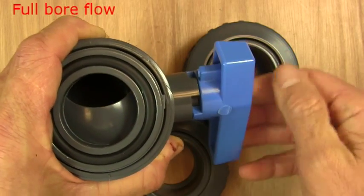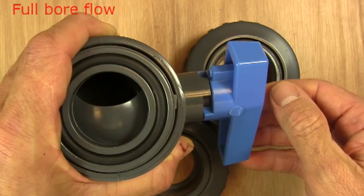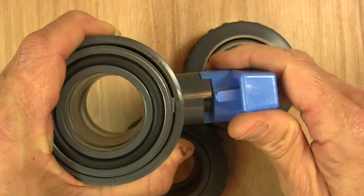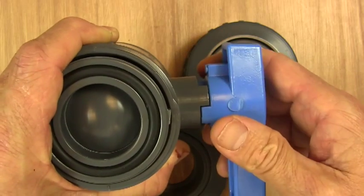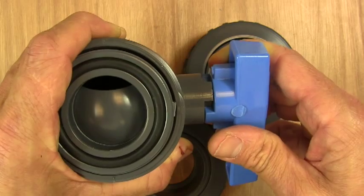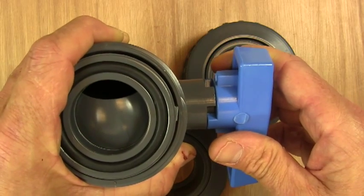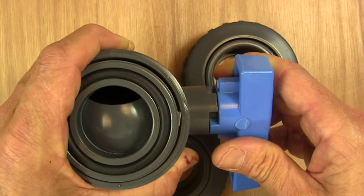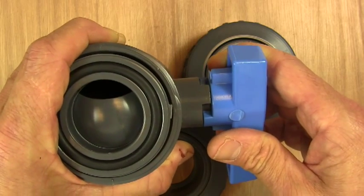The only way it might get blocked is if it's operated at half open, and you might get things caught around here. But ball valves tend to be either fully open or fully closed — that's really how they're designed to operate. If you want a valve that's going to be partially open, then you really need to look at a valve like a slide valve, or a diaphragm valve, or a gate valve, and you'll find those on our website.